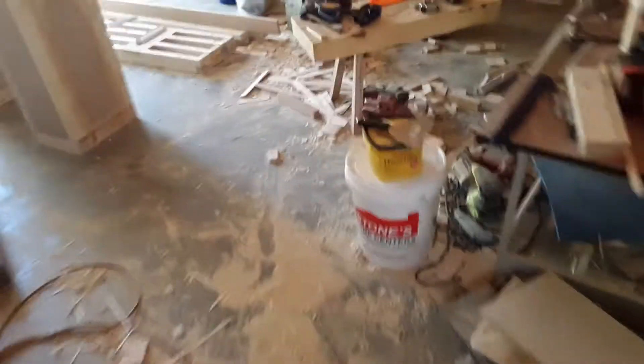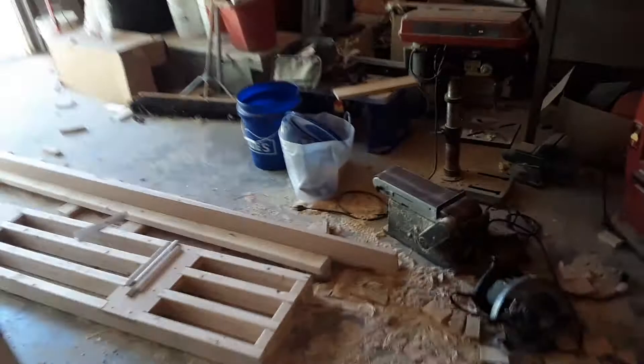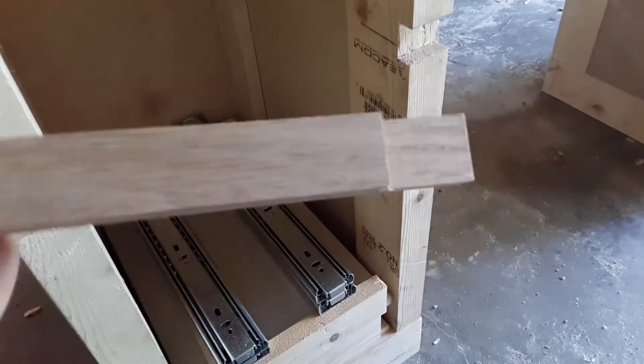Quick update — got a little bit of work done. I still have to go to the office and do a lot of paperwork, but one thing I did do is I cut out some recesses and made a couple of oak crossbars.